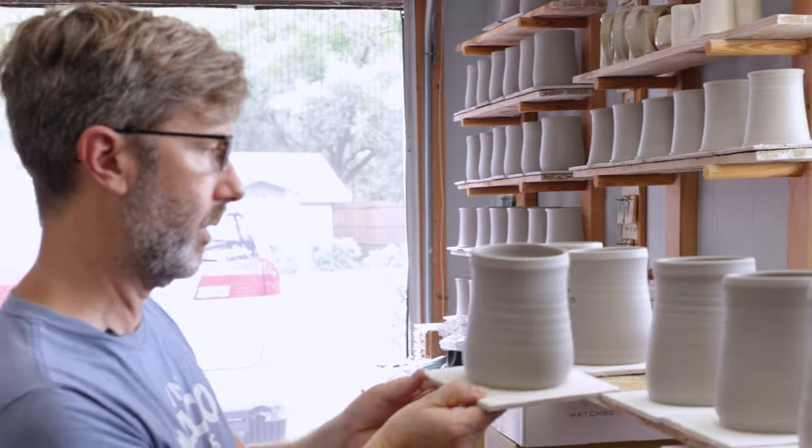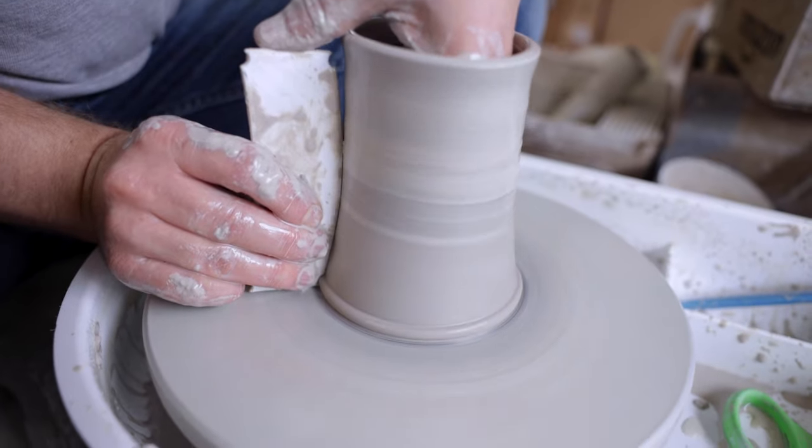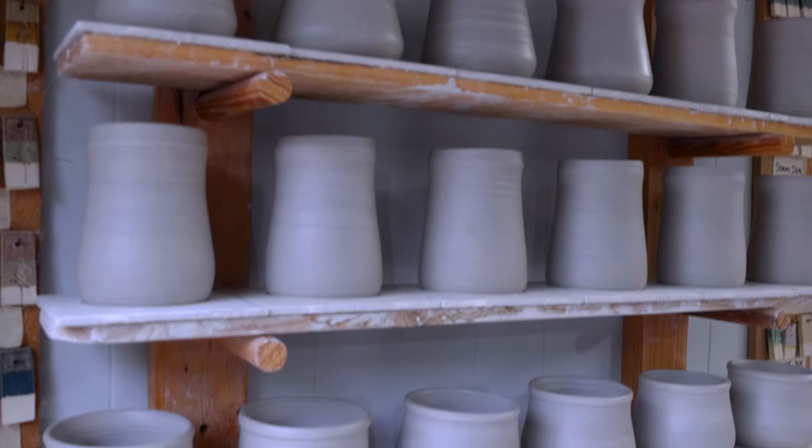Then we'll go over some production pottery tips like using bats, using profile ribs for consistency, and working in large batches.